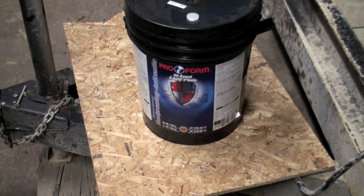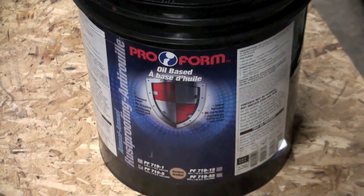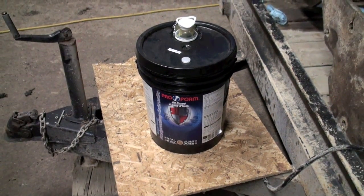Had some people ask me what the undercoating was I used on Big Dirty - it's just some crap from Napa Pro Form. About 80 bucks a can, son of a bitch.